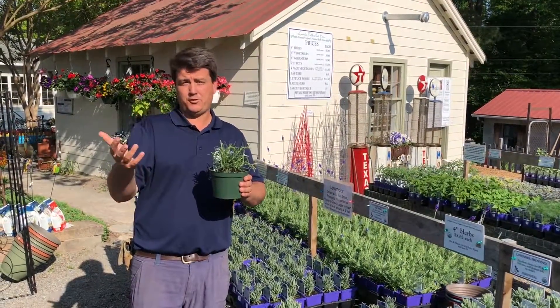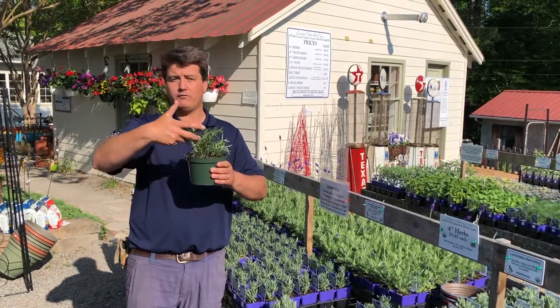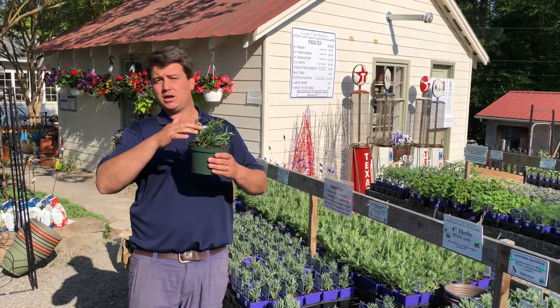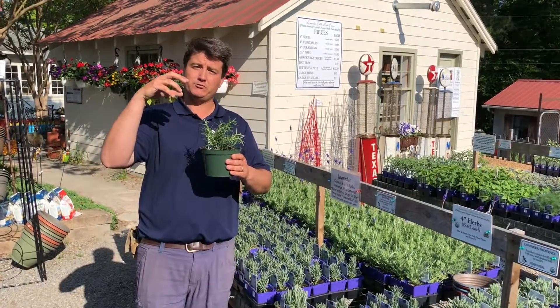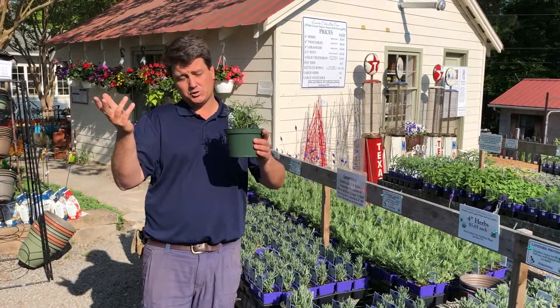Only ever do the top third of the green foliage. When it's young like this, all of the foliage is green, so that whole stem length — you'll go ahead and cut the top third. Over the years, however, once that canopy forms, the sunlight really won't be reaching down into the center of the plant and it will become woody.